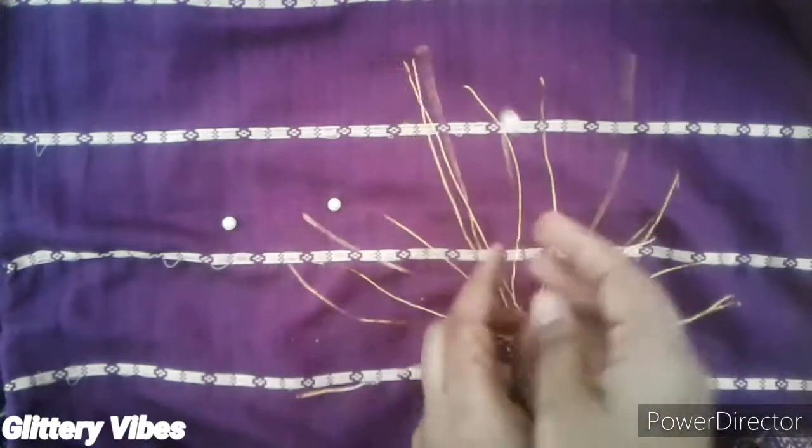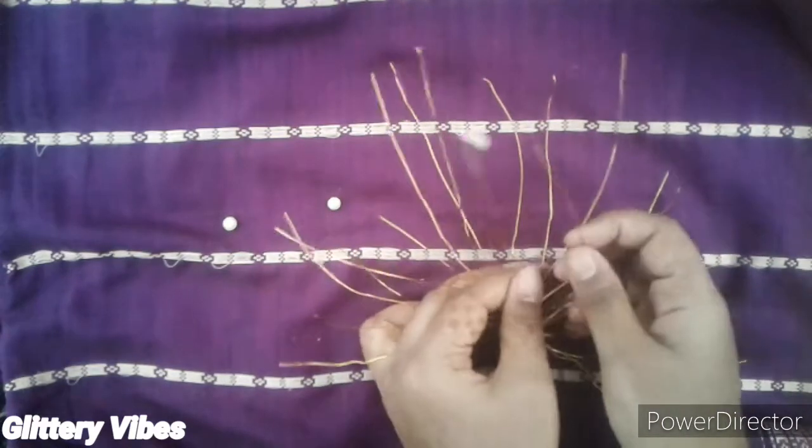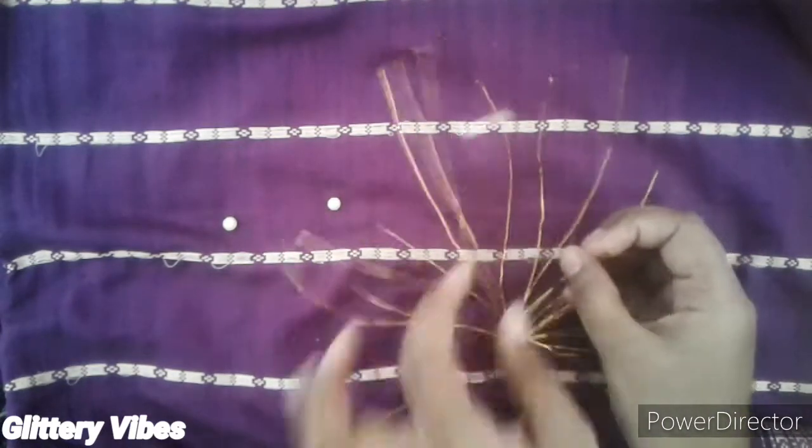Twist the wire so that the bead gets stuck into it. Complete this whole process for all the strands of wire.